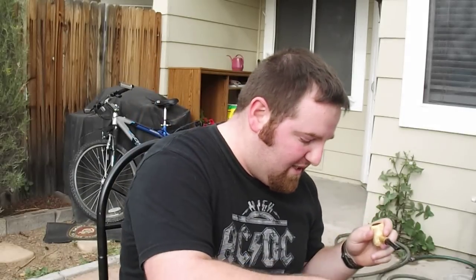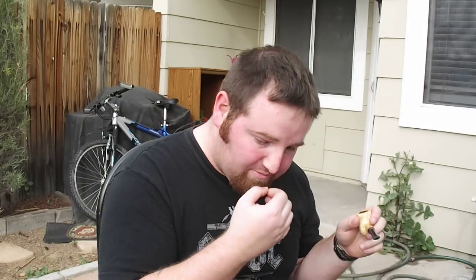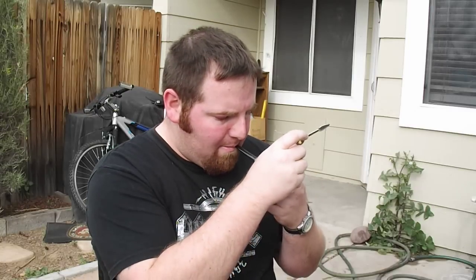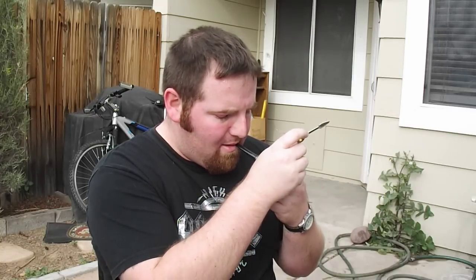You can definitely taste the Virginias in it — it's a very full-bodied smoke as far as that's concerned. Of course it's smoking a little wet as aromatics do, so it's kind of hard to keep it lit here.